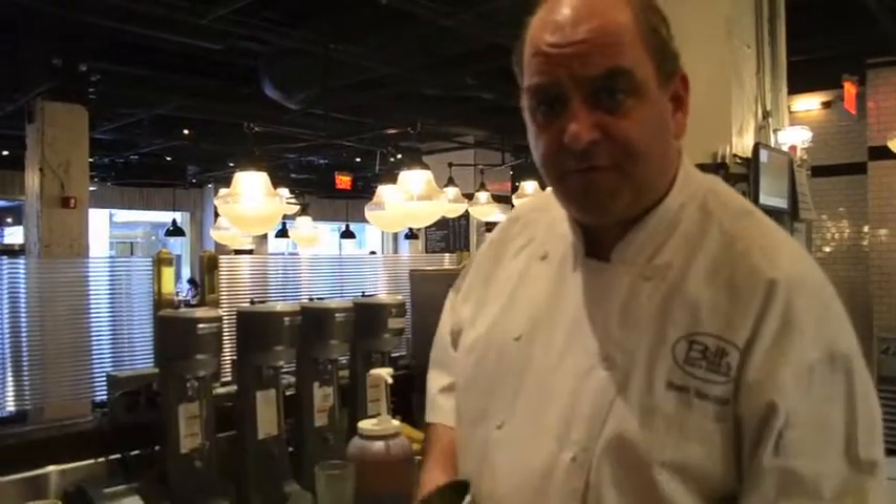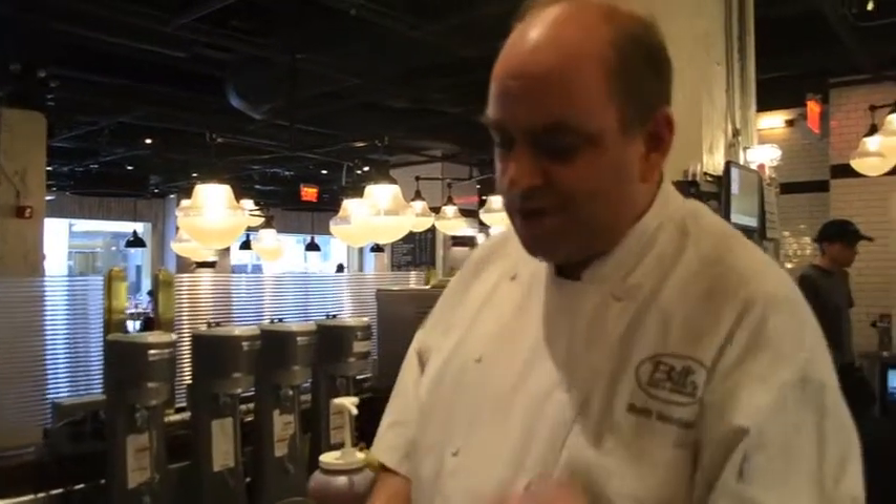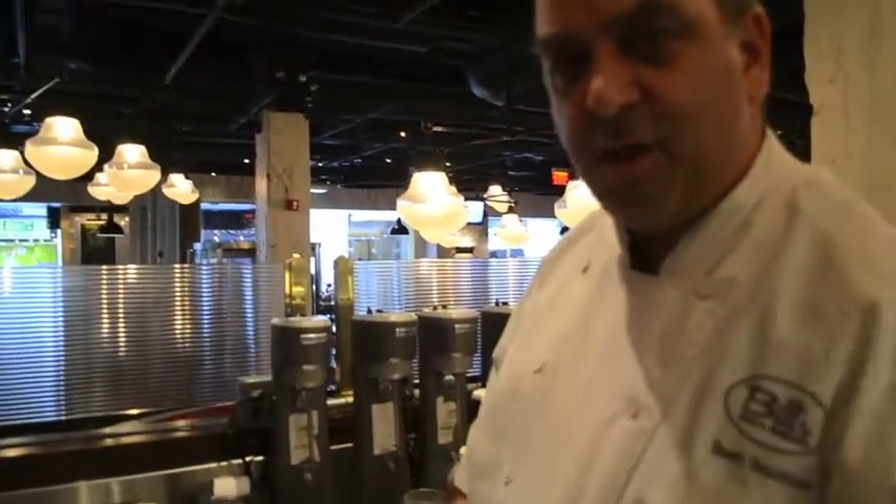Hi, my name is Brett Reichel. I'm the Corporate Chef for Bill's Bar & Burger here at Rockefeller Center. Today I'm going to be making a chocolate shake for you. Now this isn't just your average chocolate shake where you take some chocolate ice cream and a little milk and throw it under the blender.